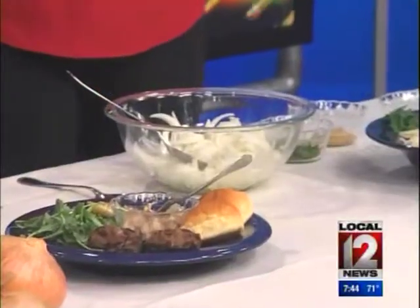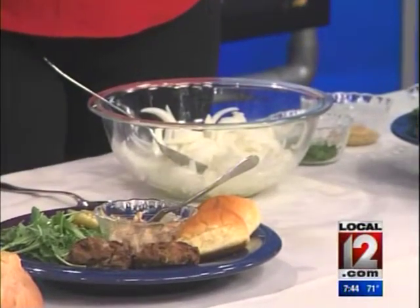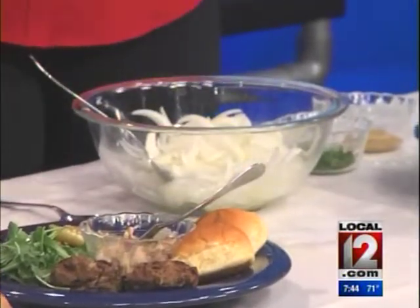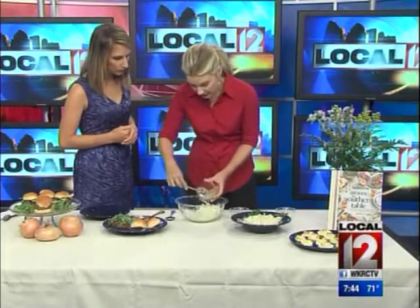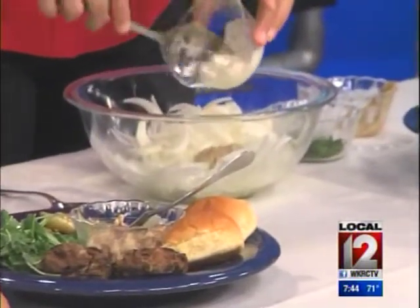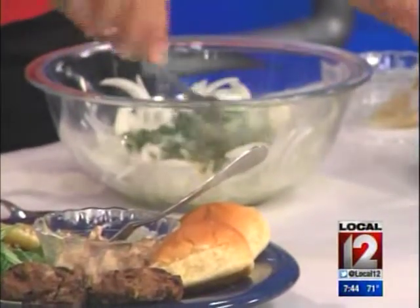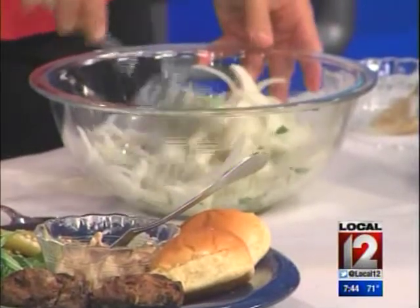These are actually Vidalias that have been marinated in nothing but white vinegar and sugar — the recipe is on your website. We've let them go about eight hours and drained them, so they're almost pickled. They're really sweet and tangy, and then at this stage I'm going to add a little bit of whole grain mustard, just a little bit of mayonnaise — it's not very much — and some fresh parsley. I like flat leaf parsley because I think it's prettier. Just stir this together, and this is so nice.